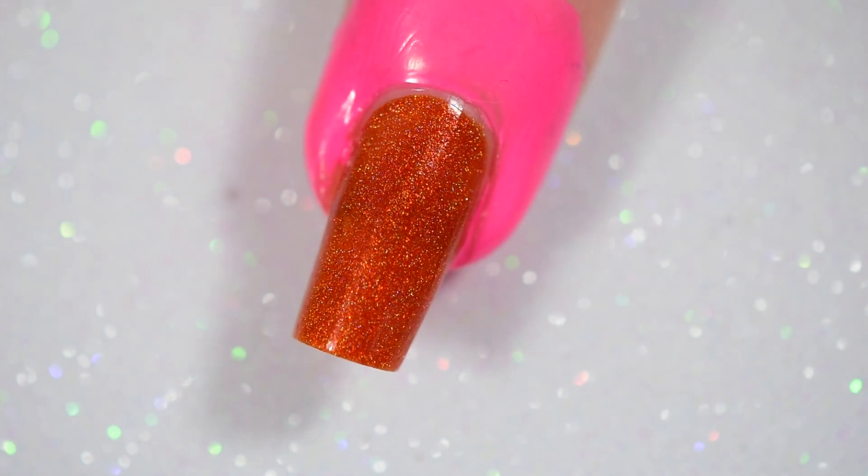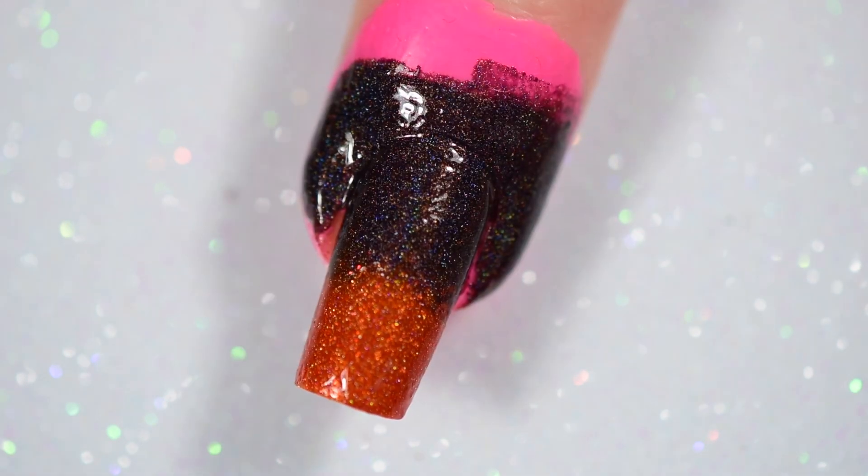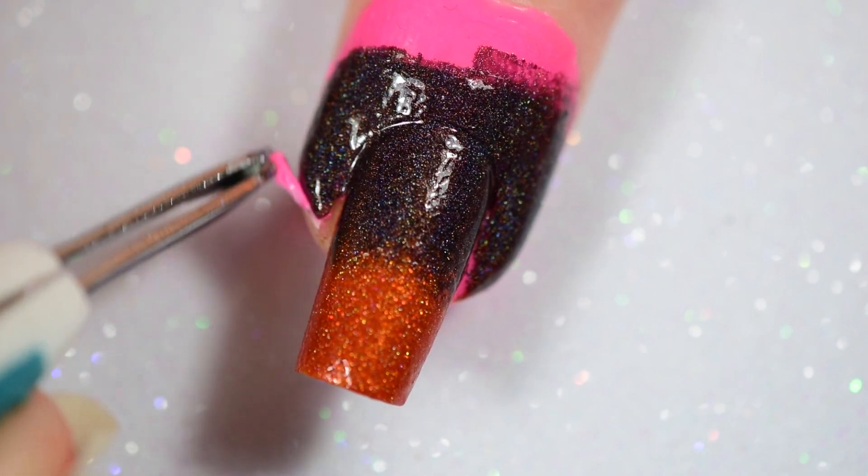Once you've got your gradient down on a sponge, you're going to dab the crap out of your nails. I started with black at the top. I'm not even sure why, because I debated where I was going to go with this for a good 20 minutes before deciding to have black at the top and then go over it with the orange later. But it actually worked out and I liked it, so it works.